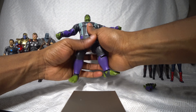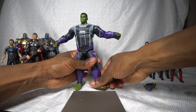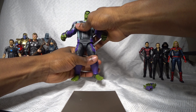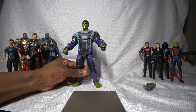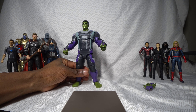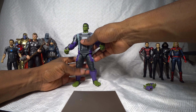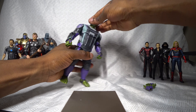Overall the articulation isn't anything spectacular, but this isn't a figure that costs like 50 bucks like what you'd expect from SH Figuarts — it's only $17. Marvel Legends figures tend to have better articulation despite being only barely more expensive, at about $24.99. But considering the base model is only 17 bucks, the articulation isn't bad at all. I'm satisfied.